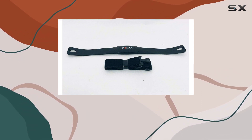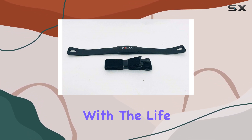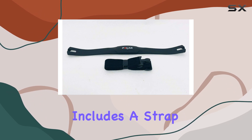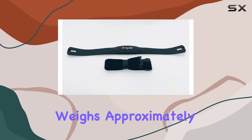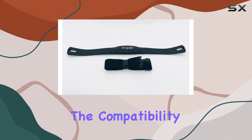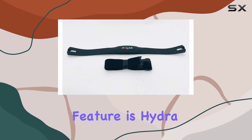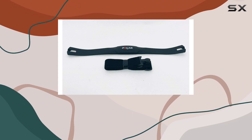This particular transmitter is designed to work seamlessly with the Life Fitness X1 treadmill. The package includes a strap, and the item weighs approximately one pound. Before purchasing, make sure to review the compatibility options in the description to avoid any inconvenience.